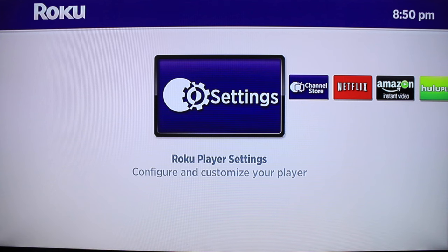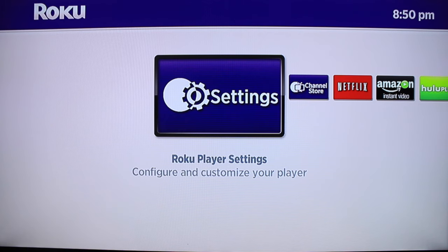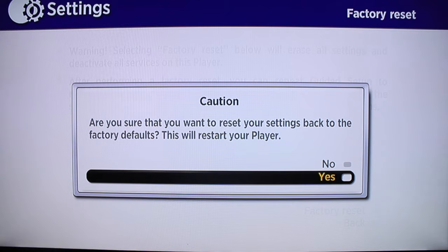First, turn on the device and go to Settings — that's usually at the very end. Press OK. Now go over to Factory Reset, press OK. At the bottom you can see where it says Factory Reset. Go ahead and press that, and then press Yes to confirm it.